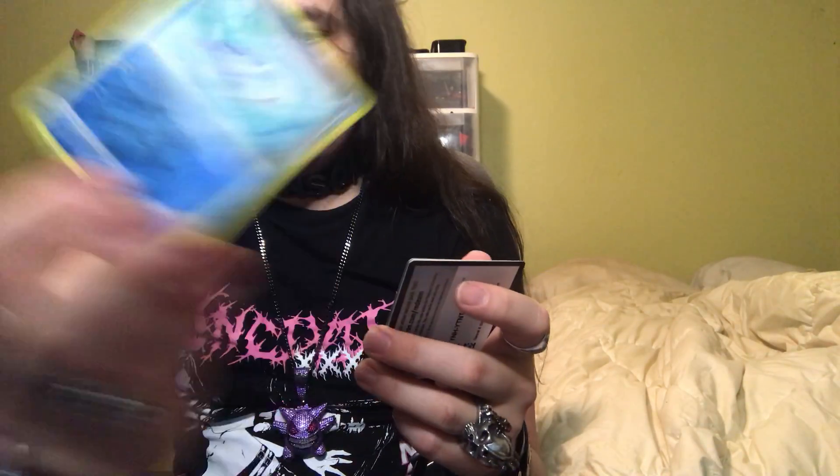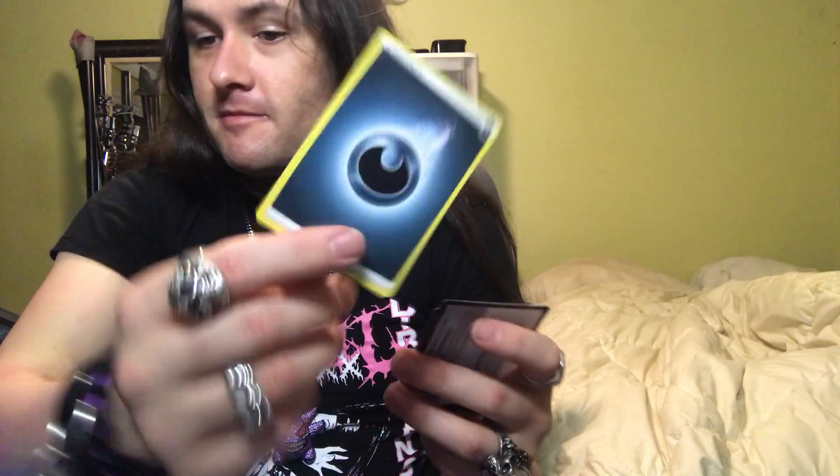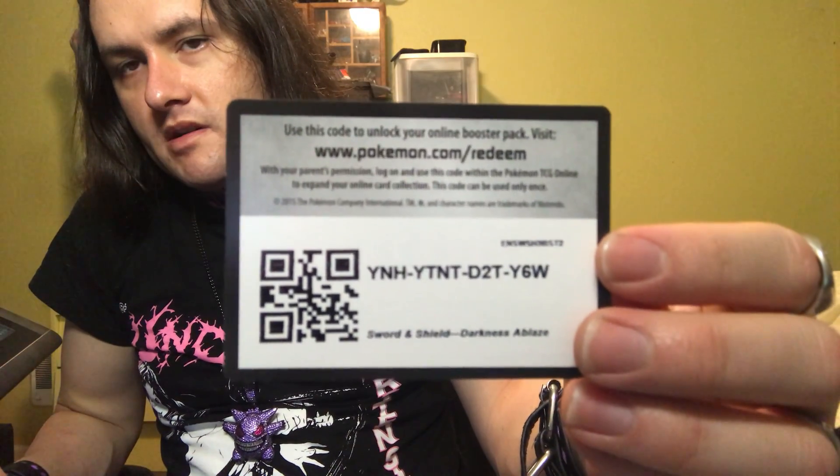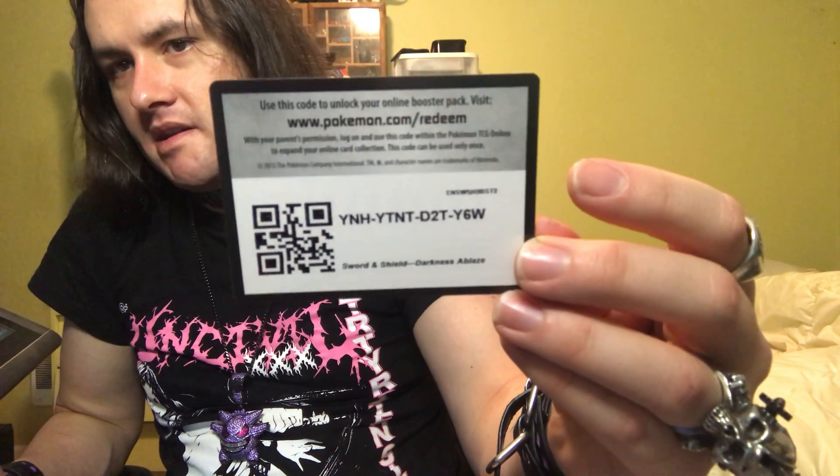Now on to the Darkness Ablaze — and that's cheesy. Torchic, yeah. Mareanie, Klink, Stunfisk, Jigglypuff, a Wigglytuff Reverse Holo. Darkness Synergy — pretty fitting, what do you think? Denny, Steeney, The Rose Tower. One passcode card, which unlocks 10 additional cards to play and compete online. There you go.